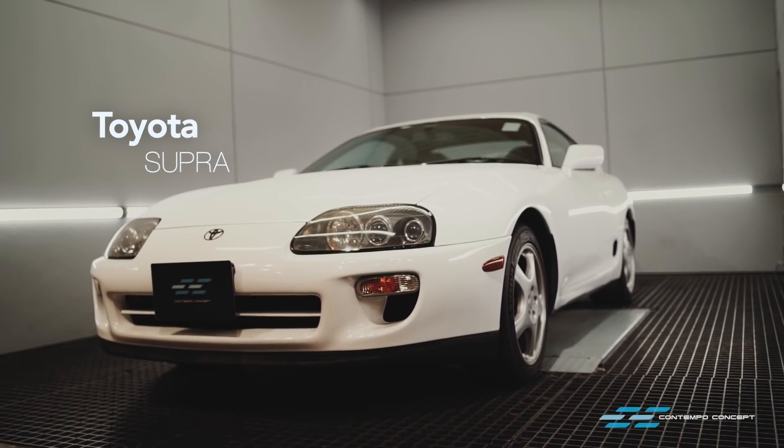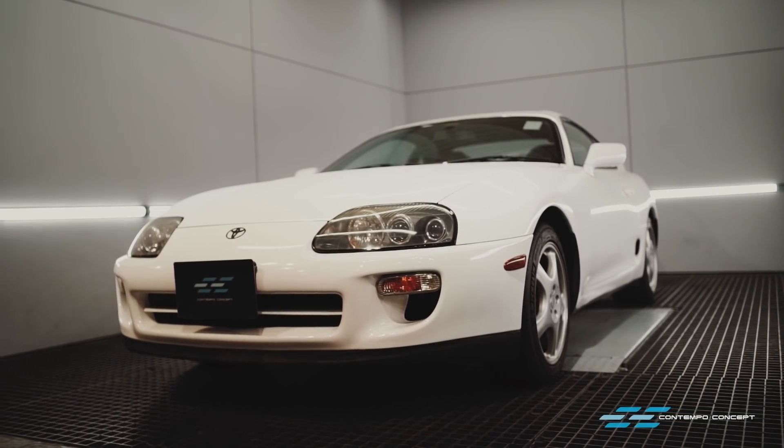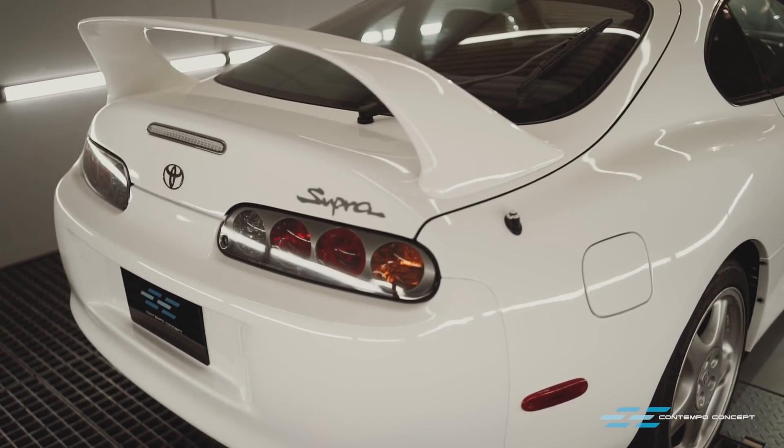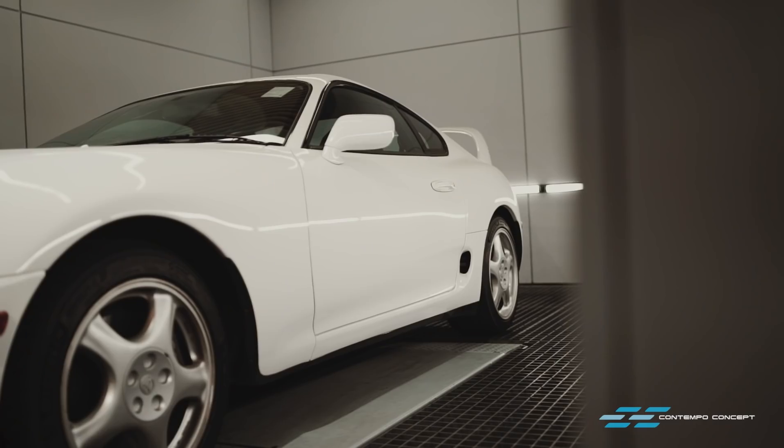Yet another iconic JDM is here for a makeover. The owner of this Supra purchased this car from us about a year ago and he has been having a blast driving this gem.